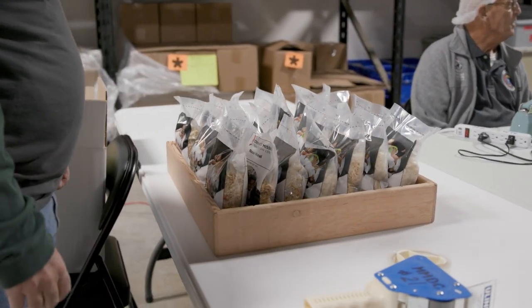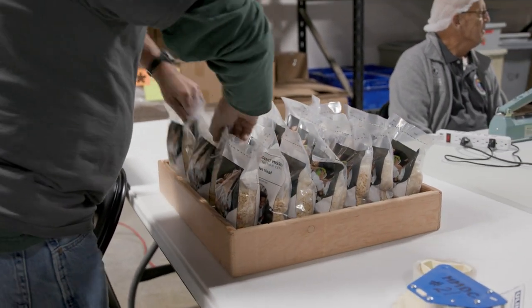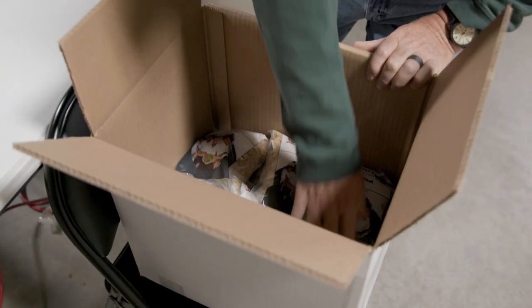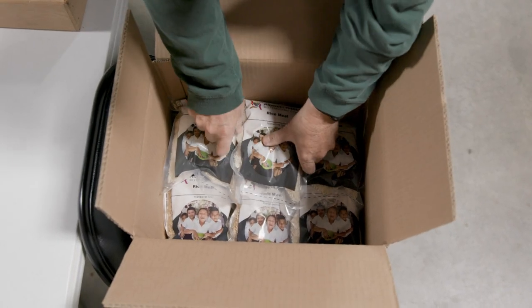Once it's completely sealed, they will put the filled bag into the counting box tray. Once the tray is filled, the person that's the boxer will take those bags and lay them into the box. They will empty that tray twice for a total of 40 bags in each box, and then seal the box.